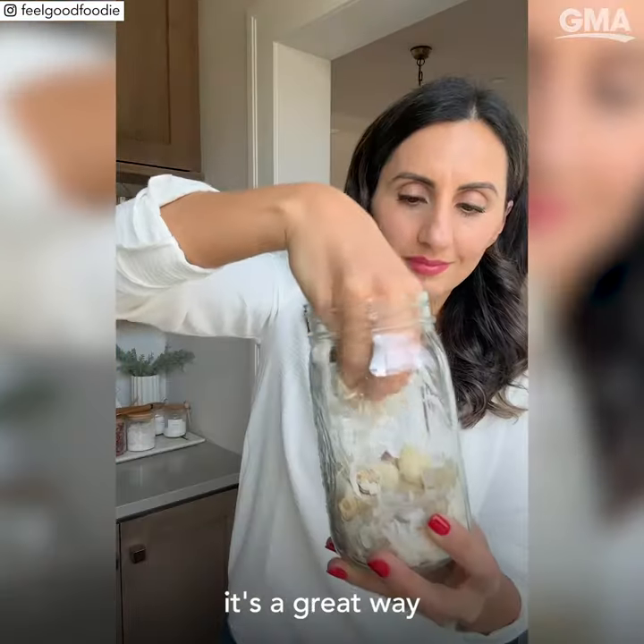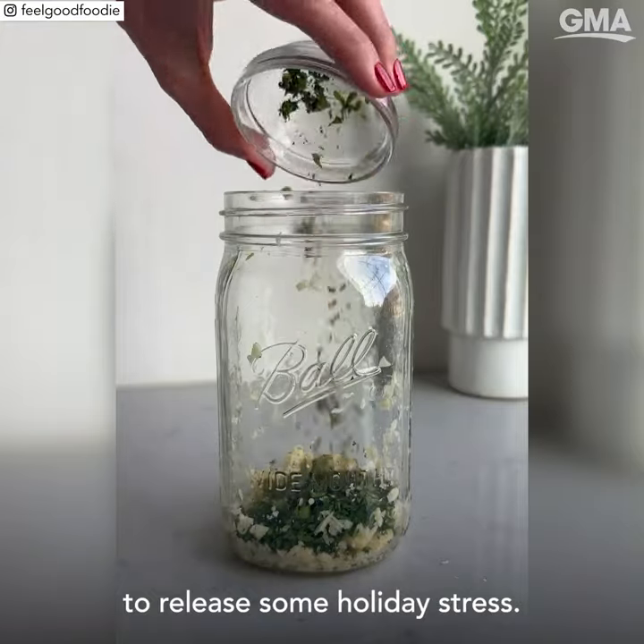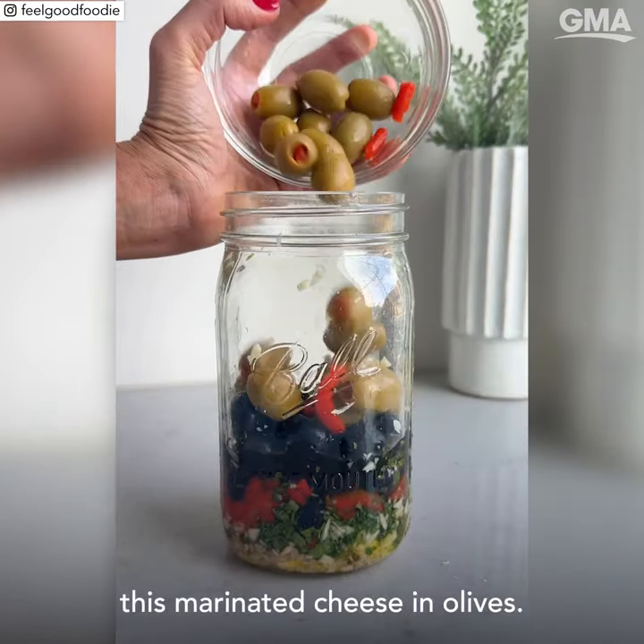If you shake garlic in a jar, it's a great way to release the garlic cloves and it's also a great way to release some holiday stress. If you're stressed for a new appetizer, try this marinated cheese and olives.